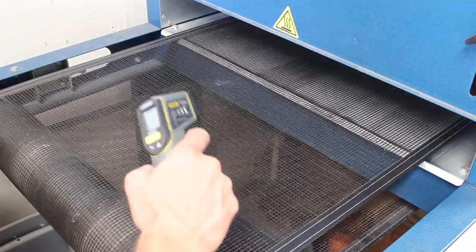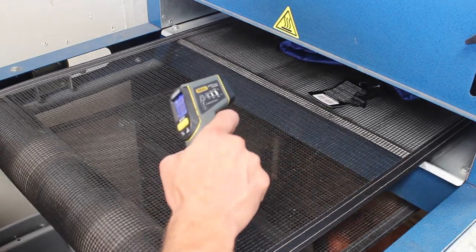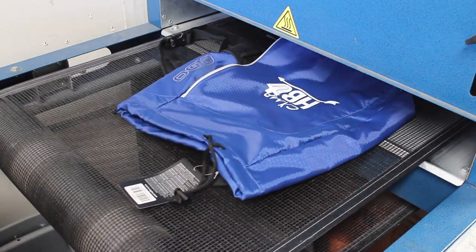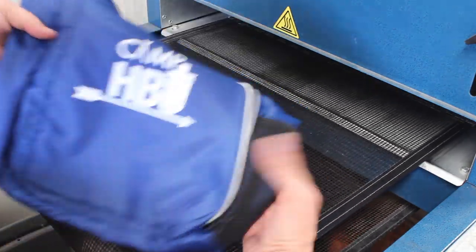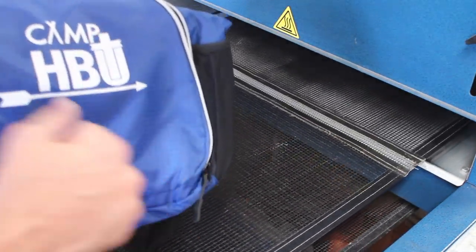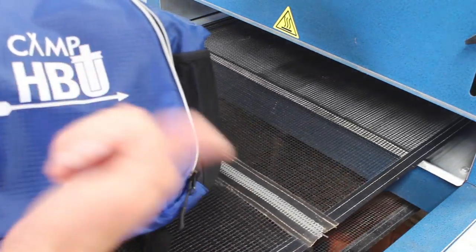We're going to use our temp gun to make sure we are reaching 265 degrees. Looks pretty good — it's about 264 as it comes out the end, it's nice and cured. Didn't melt the bag. So aside from clearing up that little pinhole, we're good to go and we're going to run off the rest of them.